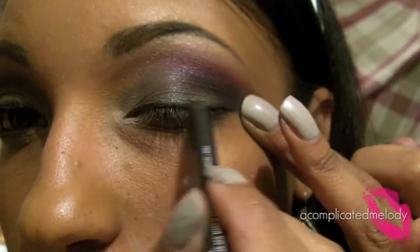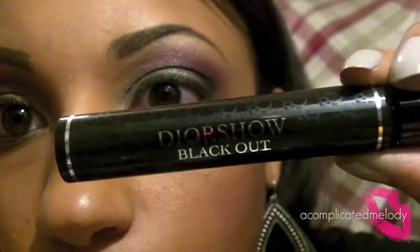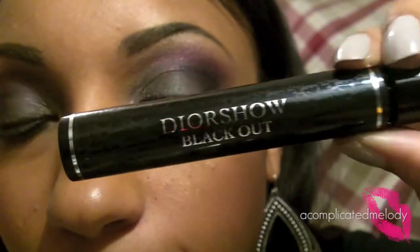Next we're going to take Black Line, which is the Pearl Glide, and line our top lid and our lower line. Then I'm going to take a coarse black and line my waterline. I'll take a smudger brush and a little of Semi-Precious and smudge a little bit of that on the lower lash line. No falsies — I'm going to go in with Dior Show Blackout mascara.